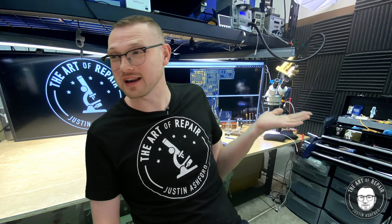My name's Justin and this is the Art of Repair. On today's episode we're gonna talk about something super cool because this is very infuriating for a lot of people. We're gonna be talking about microscope heads like we got right here and also those little cameras that go right on top, because if you didn't buy both at the exact same time you might be in for a very upsetting situation.